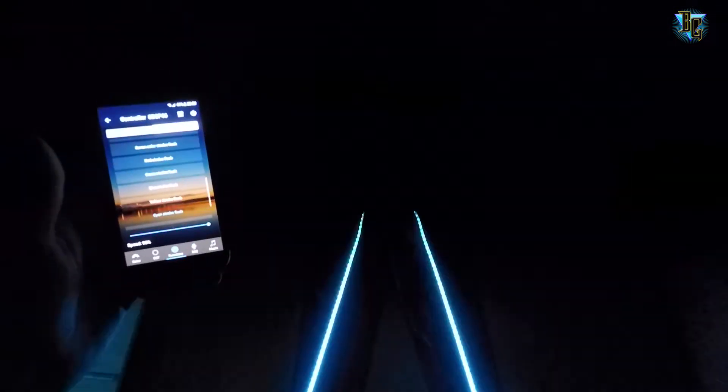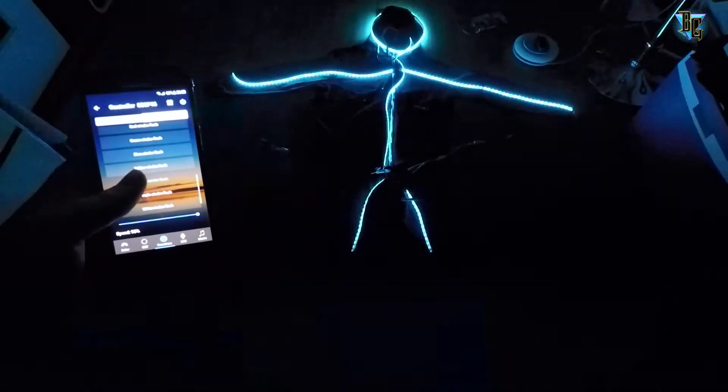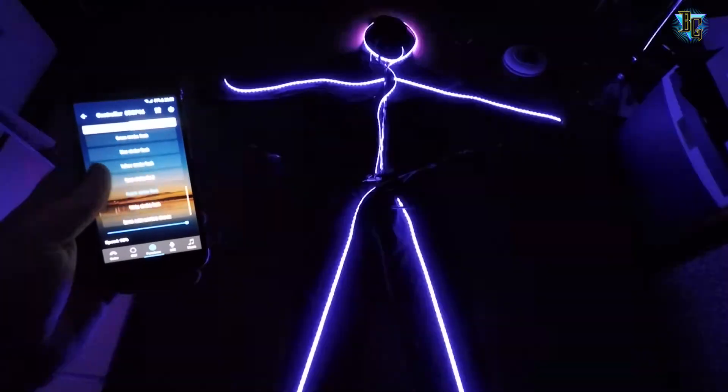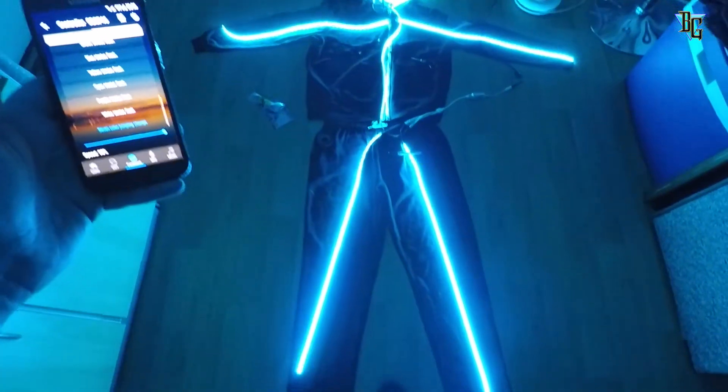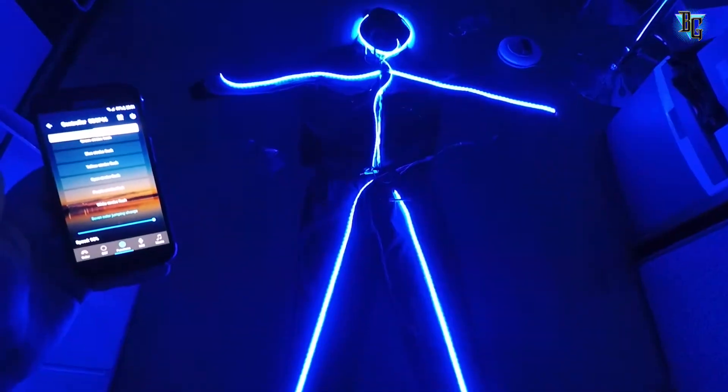I've done a short video of the final result of the suit, so check it out and see what you guys think. Have a great Halloween — enjoy your sweets and candy and have a great Halloween party with your friends and family.